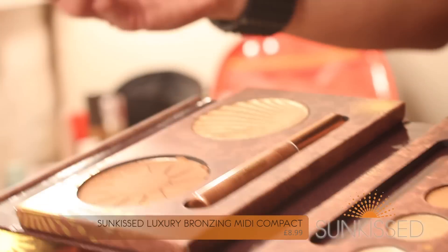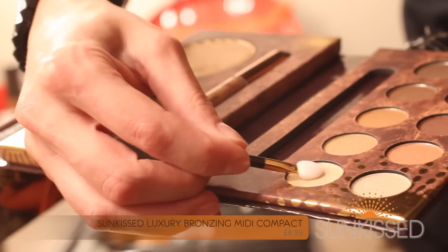So to achieve today's look, we're going to be using the Luxury Bronze Mini Compact. We're going to be using a mixture of bronzes, golds and shimmers around the eye area, just keeping the eye area looking very regal, very vibrant.